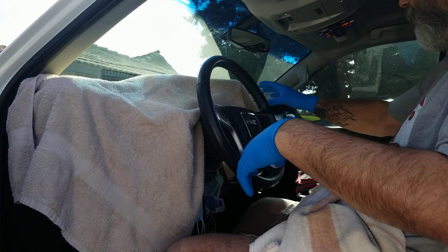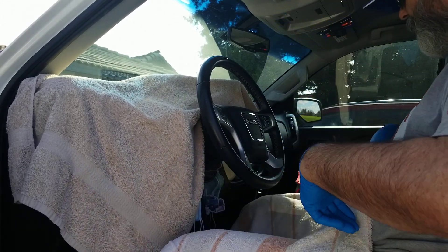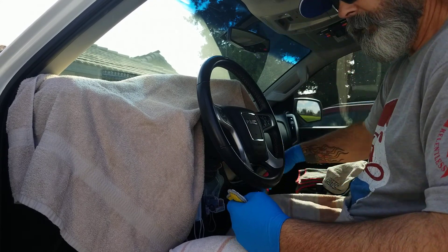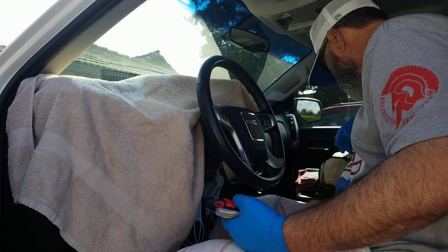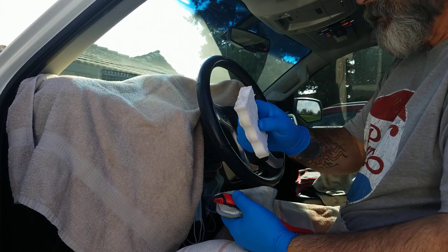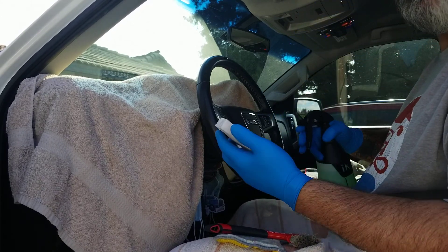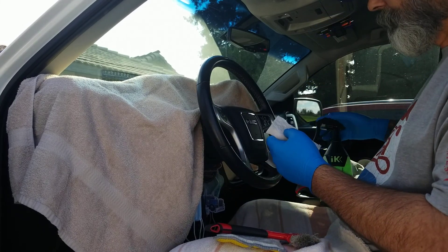Get some towels down on your dash for your instrument cluster, get one down on your legs even if you're wearing pants. I'm going to use an APC, a scrub pad, a brush, a towel — what else do we have? A magic eraser. There's all kinds of things you can use to clean. You can try water first — water will work as long as it's not too dirty. A couple sprays of Simple Green.